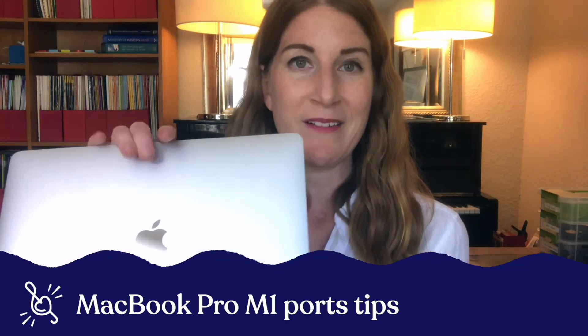Hey, this is Emily for Top Music. This is the place that you come to get actionable and creative solutions for your music studio. Today we're going to look at the Apple MacBook Pro M1 to take a look at what you might need connectivity-wise to get it up and running with all of your teaching devices.